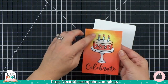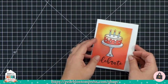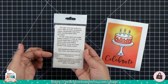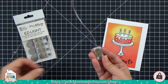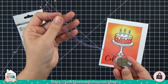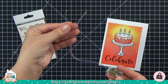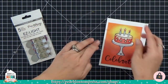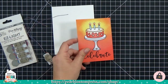Now let's work on the second card. For this card I want to light up a window — instead of putting a gem on top of the light, we're going to cut little windows, put the lights behind them, and illuminate from the back. If you're just tuning in, we're working with easy lights: put in the battery, press the purple button, and you have three lights at the end of wires that you can place wherever you want.